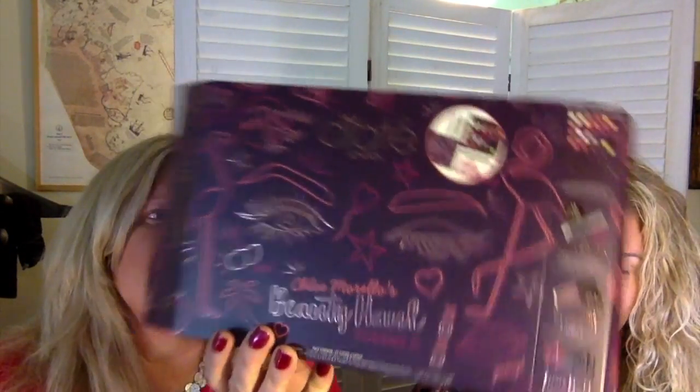This is the box that it comes in, and this is what you get. This is the mascara, eyeliner, and the lippy. I don't know what the lippy is called - maybe I'll swatch it and you can read it. Oh, it's a liquid lip. I haven't heard much about the Ciate liquid lip, other than the glitter flip, which is a huge deal apparently.